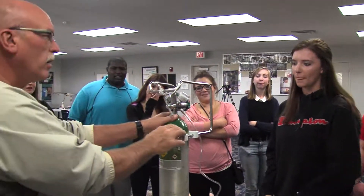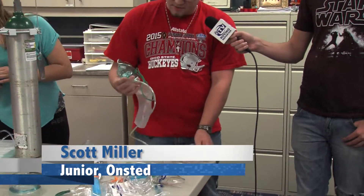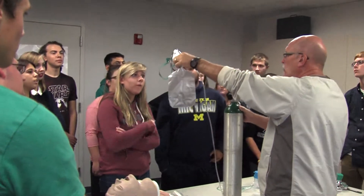You want to be able to recognize that you can use a BVM without having to use a child mask. I'm Scott Miller and some of the equipment that we're using today — this one is a non-rebreather mask. Non-rebreather masks are used when treating patients with trauma. It has a valve in it so when the patient breathes out, none of the oxygen comes back into the bag.